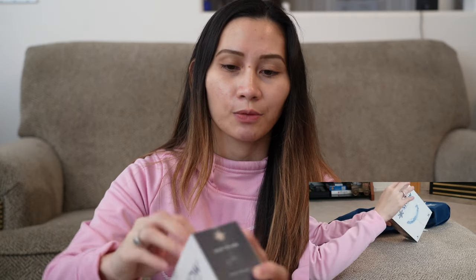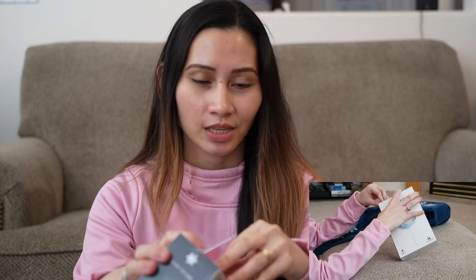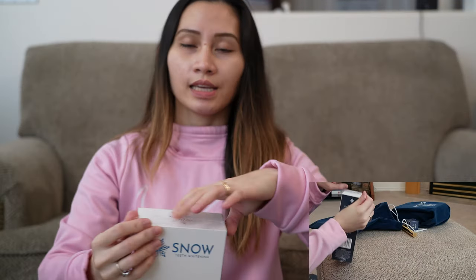Why I chose to purchase this one: before, I used a five-minute whitening kit from Walmart, and then I stopped using it because I had my braces on. But now since my braces are off, I want to whiten my teeth again. I don't want to go to the dentist and spend a lot of money for that, so I'd rather do it at home. This seems super handy because I don't have to go anywhere — I can just sit and relax while I whiten my teeth.